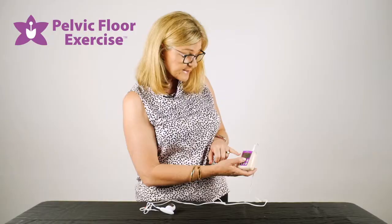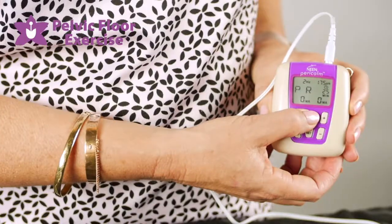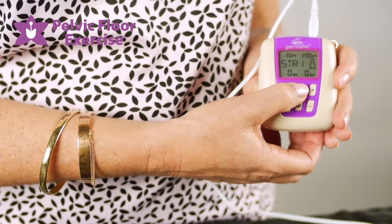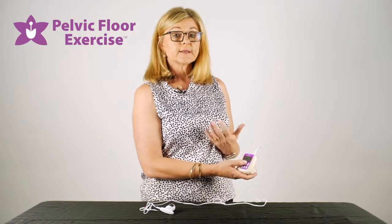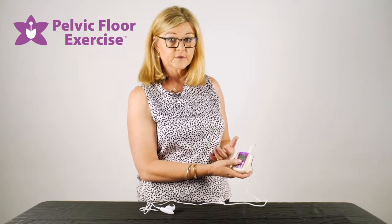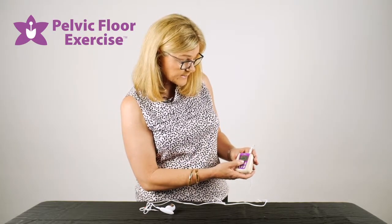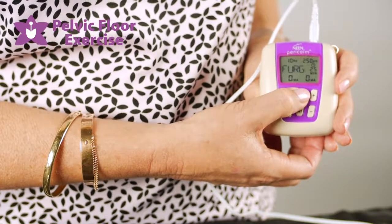Some of the program names can be a little confusing. There's PR which is a pelvic pain one, then Stress 1 or Stress 2 which relate to stress incontinence — these are actually the programs for strengthening the pelvic floor. So even if you don't have stress incontinence but your aim is to strengthen the pelvic floor, those are the programs you would use.